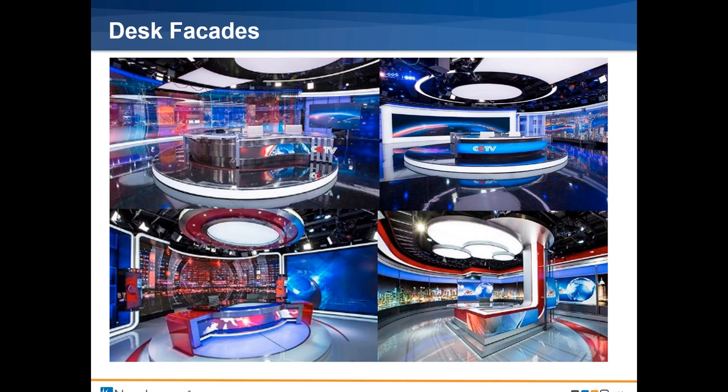We do a lot of studio desk facades — the face of the desk. These are some we've done for a network in Asia, all very interesting shapes: one is kind of a wave, one a gentle curve, one a very difficult W-shape with two flat sides and a curved space in the middle — that was a Studio Pro. The lower right-hand corner is a 90-degree wrap that goes around a bend and is also a very nice desk facade. We are not afraid of very difficult designs — set designers come up with beautiful and creative things, and we love to make our displays fit their spaces.